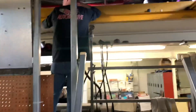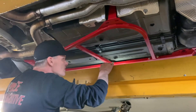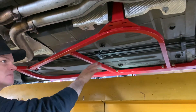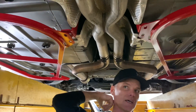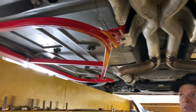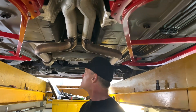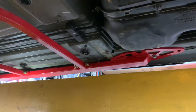All right, David, you done yet? No, I'm not — getting close. This subframe connector has got about three different sections. I've got both sections on, I just have to connect in the middle here. BMR makes a really good kit, so this thing ought to stiffen the chassis up — well, the unibody. We cut a lot of the structure out of it, so it ought to do really good. Well, that's one thing almost done.